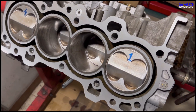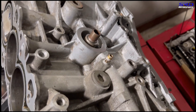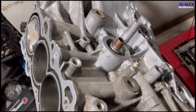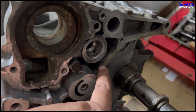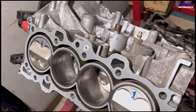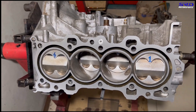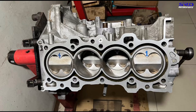Later on, once the engine is finished, we're going to remove both of these plugs for a breather so the crankcase pressures are properly vented. You can see we remove this so the oil tunnels are totally clean. The bottom end is now all good and ready to rumble.